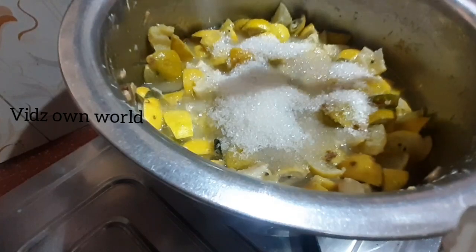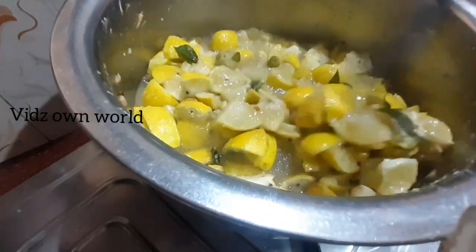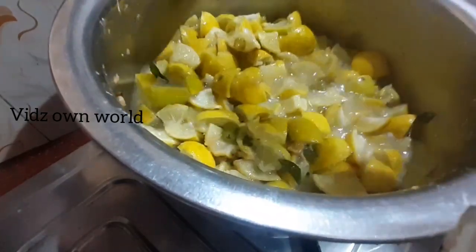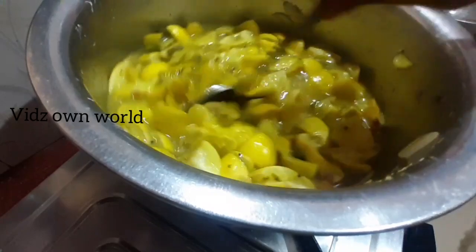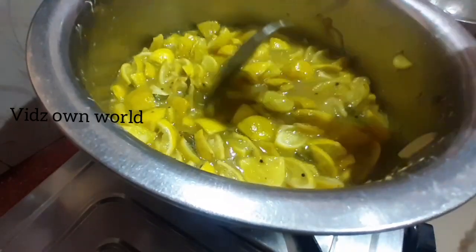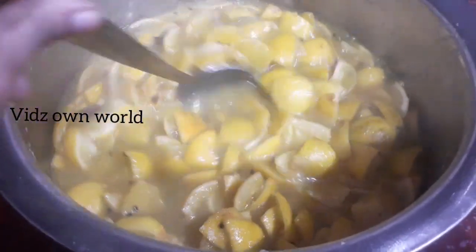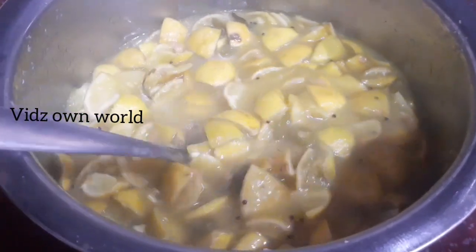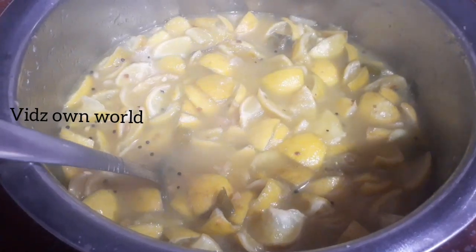We are going to take 2 spoons of bread. For the first time, we are going to take a break and pour the bread. We are going to make bread. We'll try to cook a little bit — let's cook all the way through.